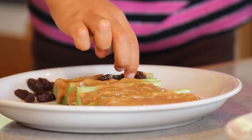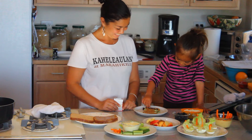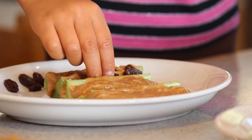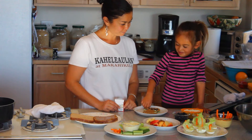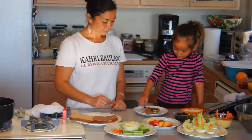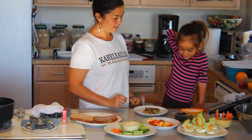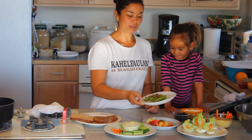Does that look yummy? Raisins are always good — I mean ants! So it's a very simple snack idea: celery, either peanut butter or almond butter, and some good little raisins. That's all you need. We'll just leave this one for display for later.